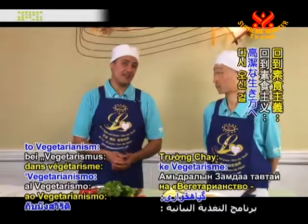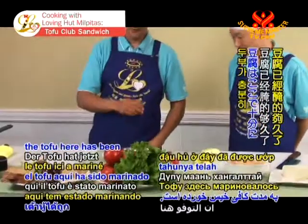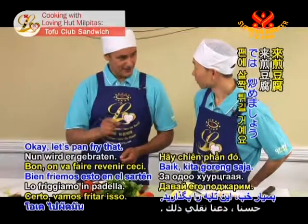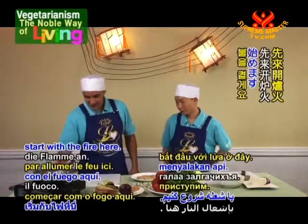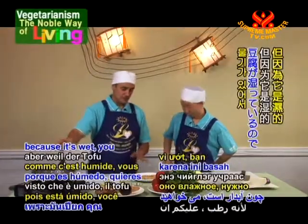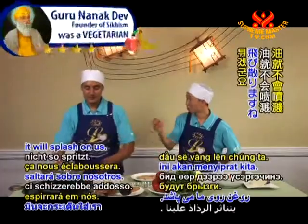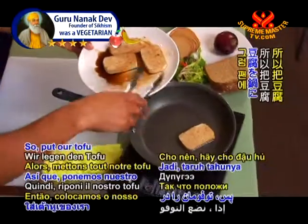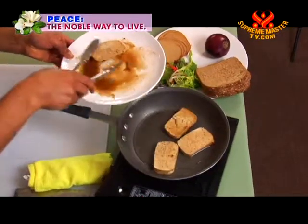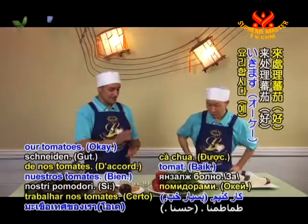Welcome back, happy viewers, to Vegetarianism: The Noble Way of Living. Continuing on with our tofu club sandwich — the tofu has been marinating long enough, so let's pan-fry it. Start with a little cooking oil in the pan. Normally you'd get the oil hot, but for this dish since the tofu is wet, put it in while the oil is still cool to avoid splattering.